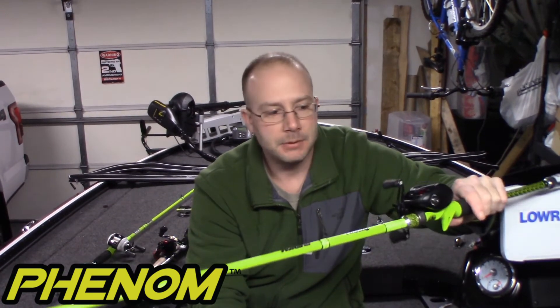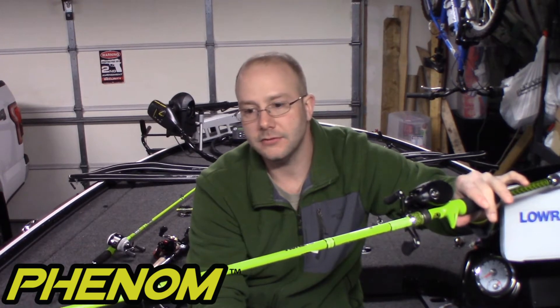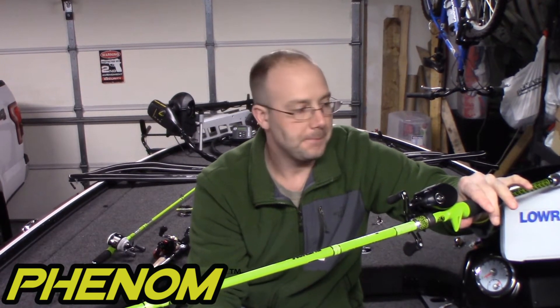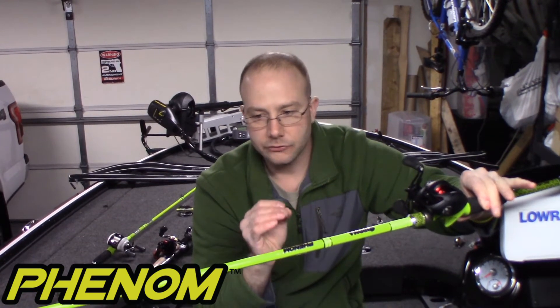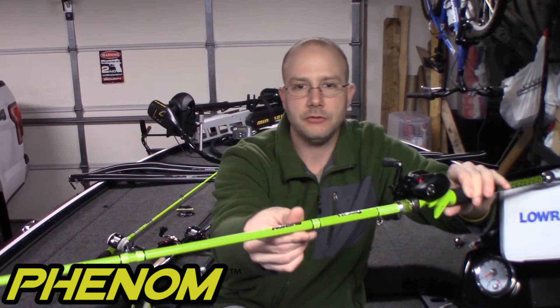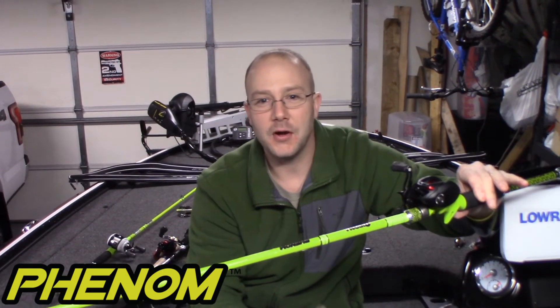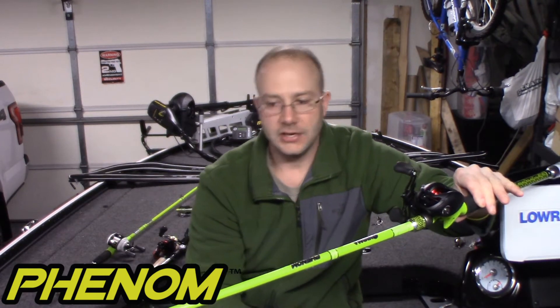This rod is rated for 3/8 to 3/4 ounce, so one ounce is just a little bit out of range. But seven foot six is really going to get me the distance on my casts — great for flipping and pitching too. This one's not quite as light as the HPT or E-PON, but it's still extremely light, especially for the price point. This one is $100.